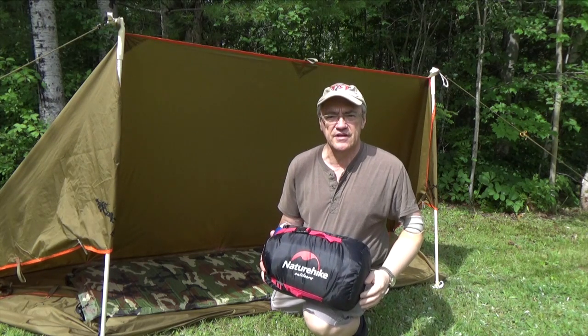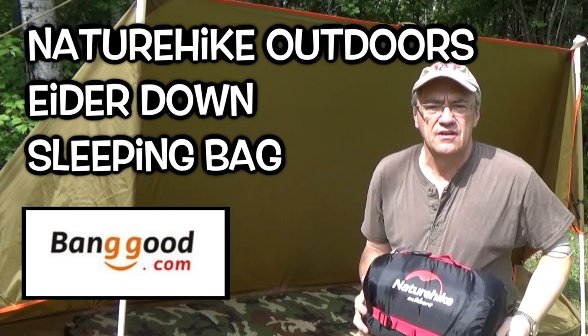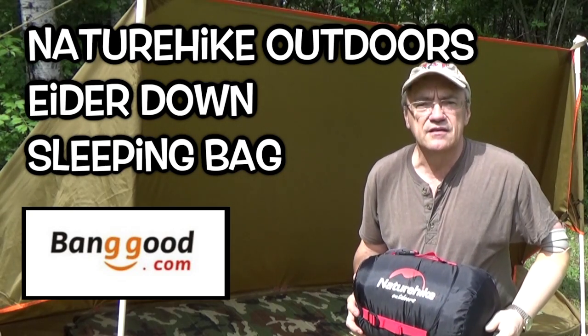Hey Youtubers, Musrat Jim here and today we're reviewing the Nature Hike Outdoors Eiderdown sleeping bag. So stay tuned.